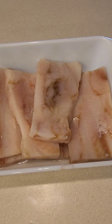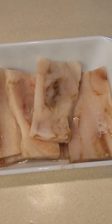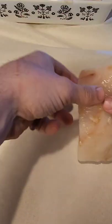Step one: we have our whitefish here and we're gonna wrap it in some parchment paper in order to keep the juices in so it cooks with the fish. We'll line them all up here.